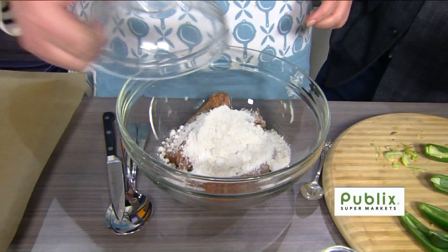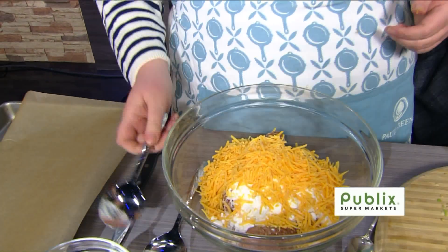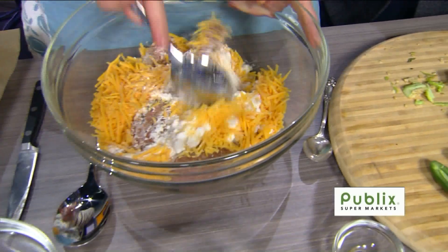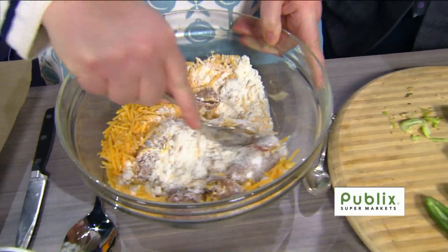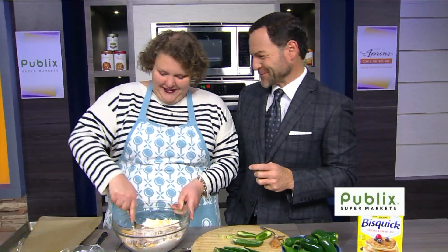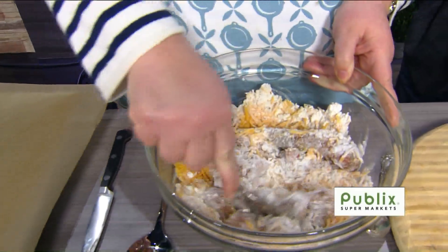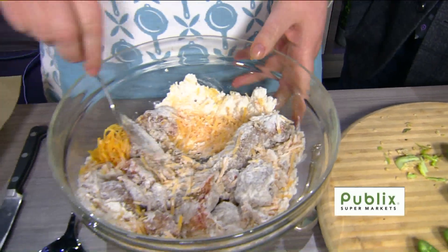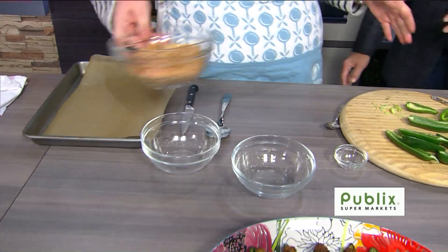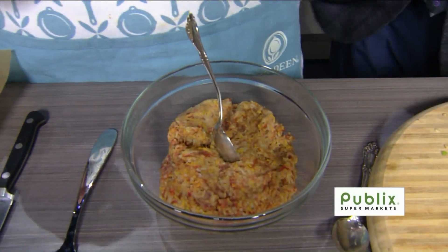One cup of Bisquick — that's the magic powder right there — and a cup of shredded cheese. I'm using sharp cheddar, but it's a place where you can really customize what you like. Now if I were at home, I'd get in there with my hands and mix this up, because that's how it mixes best. Through the magic of television, I had a bowl of premixed sausage. Mix it until it comes together — you don't want to see the Bisquick or the cheese separately; you want to see one homogeneous mix.